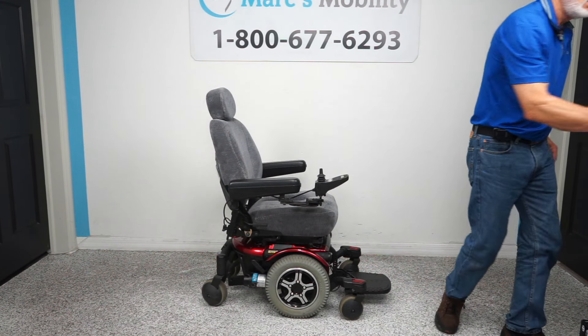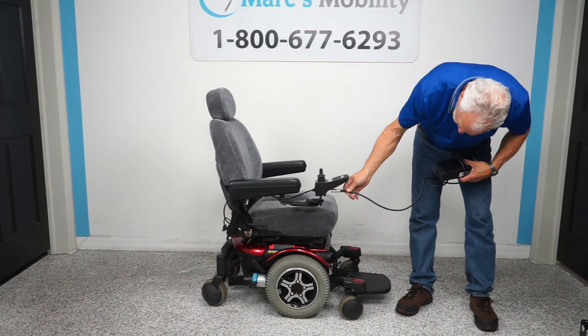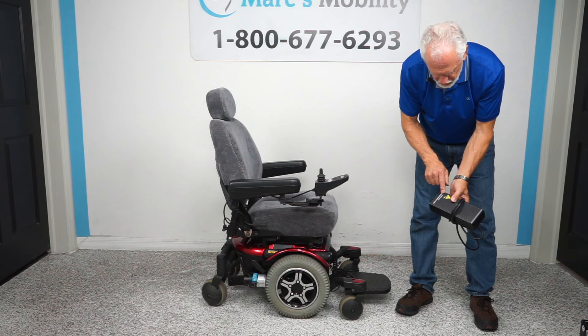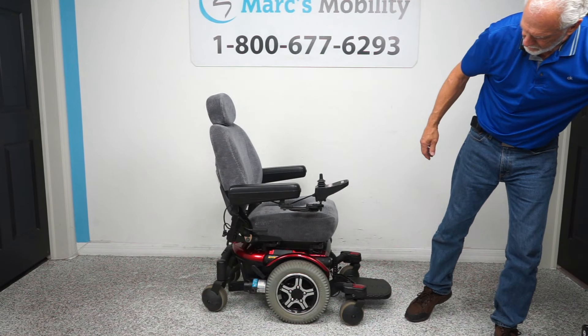When you charge this chair, you take the charger that comes with the chair — we'll use this one as an example — and plug it right here. As soon as the light goes from red to green, you're fully charged.